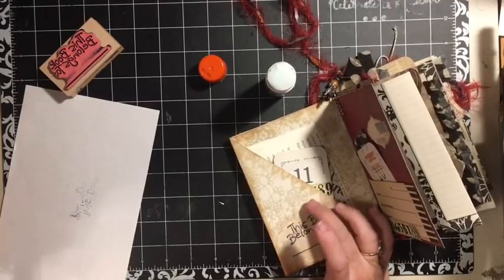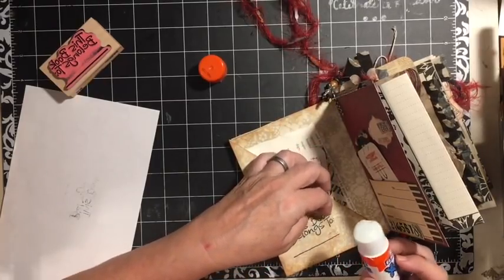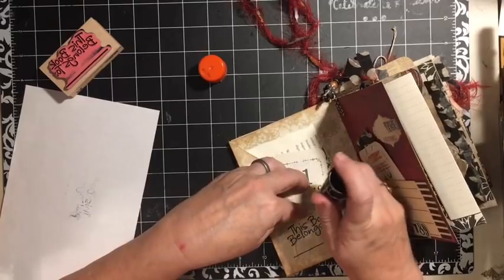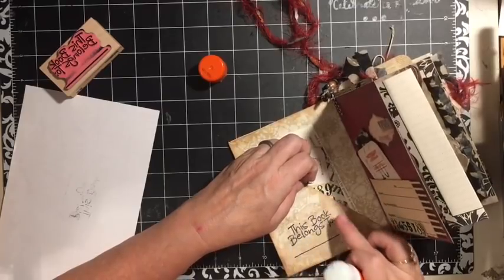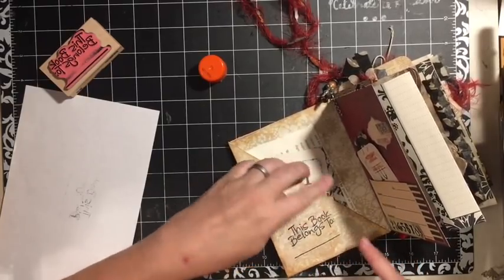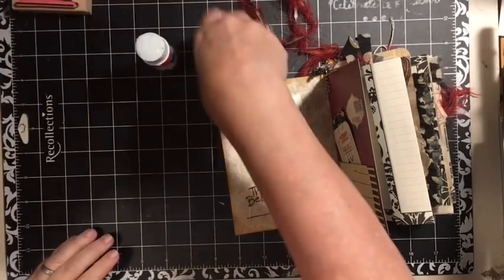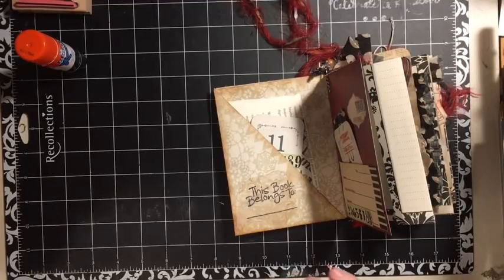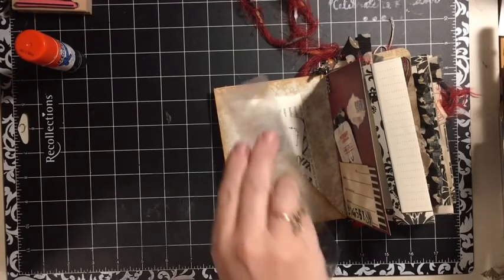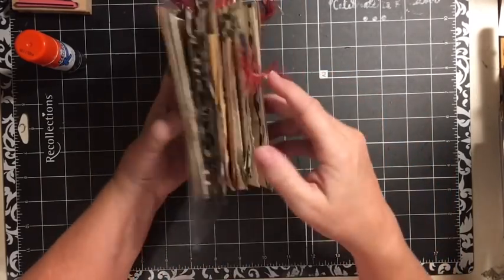We're adding it to a page that has that coffee-dyed look and has been distressed, so it kind of just goes right into the page and becomes part of it — that's why I decided to do this. I had already put my book basically together. So there we go — we'll go ahead and put this in here just so it doesn't stick to the other page. That is our finished journal.